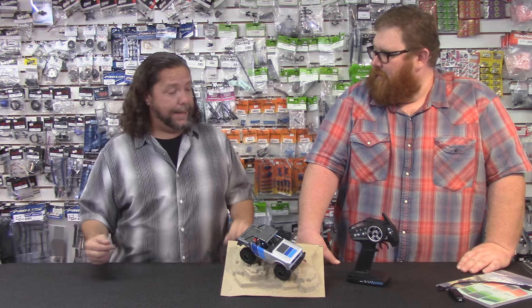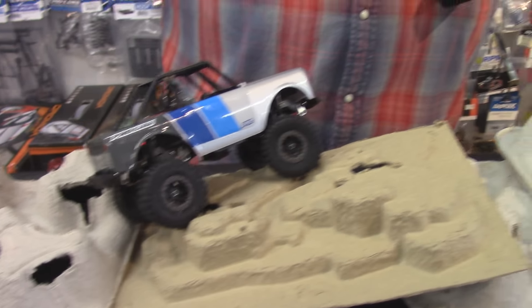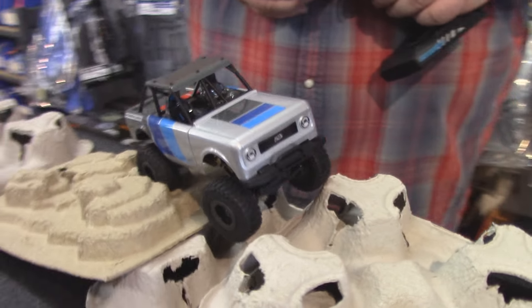Making big huge obstacles — it won't do that — but we laid out, as you can see, some of our beverage trays from the local fast food restaurant, and it's handling that pretty well. Not bad for a little truck.